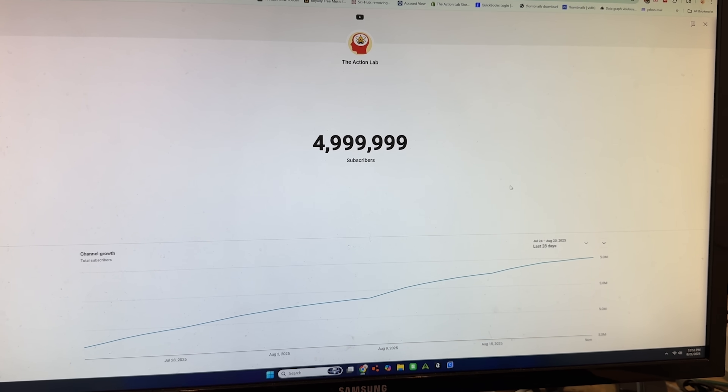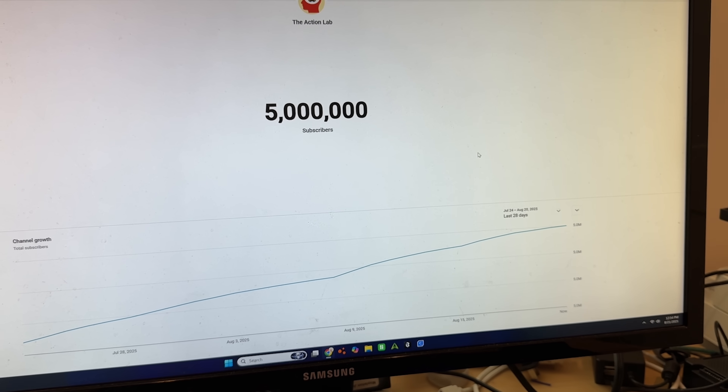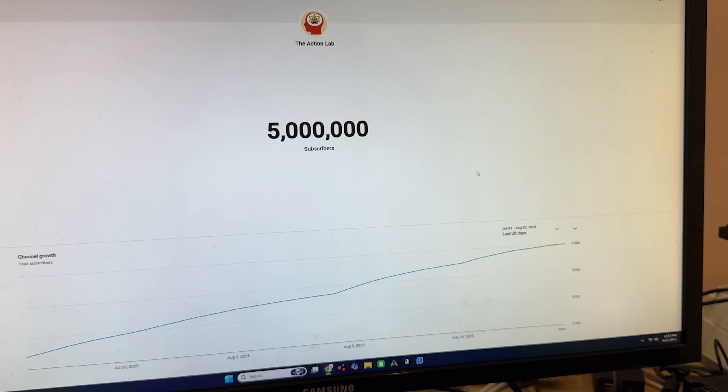I wonder if any of our current athletes will be talked about 3,000 years from now — what do you think? Thanks for going through this mystery with me, and a special thanks to all my subscribers who helped me get to five million subscribers finally. Five million — it's so amazing to see, and I truly appreciate you watching and learning with me. I'll see you next time.